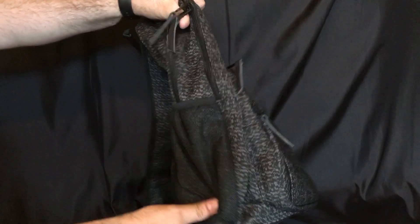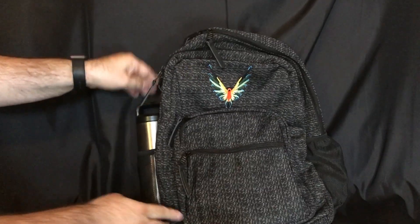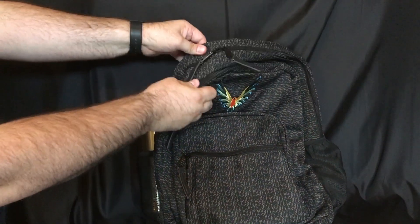On both sides the bag has little mesh pockets where you can put a water bottle. I have a 20-ounce Yeti cup thermos here, and it literally fits in there perfectly. It's great for water bottles or anything else you want to put in there.